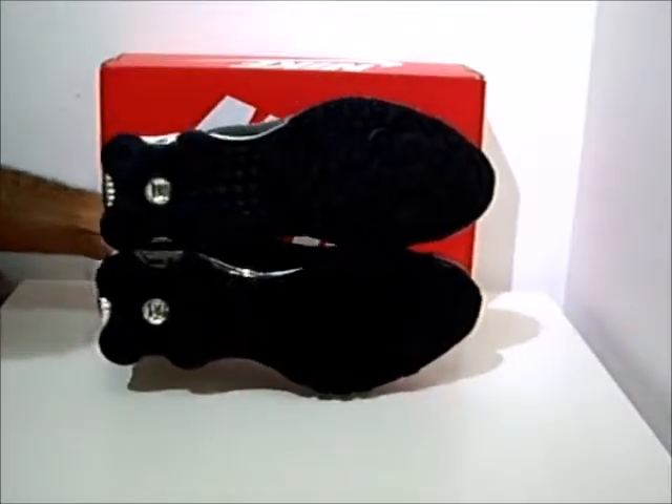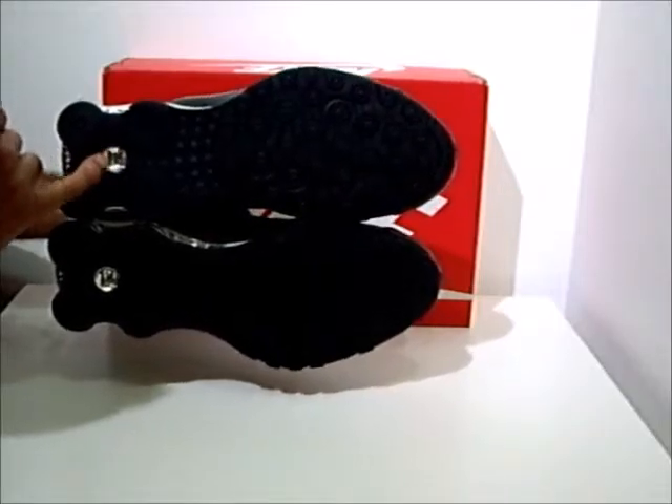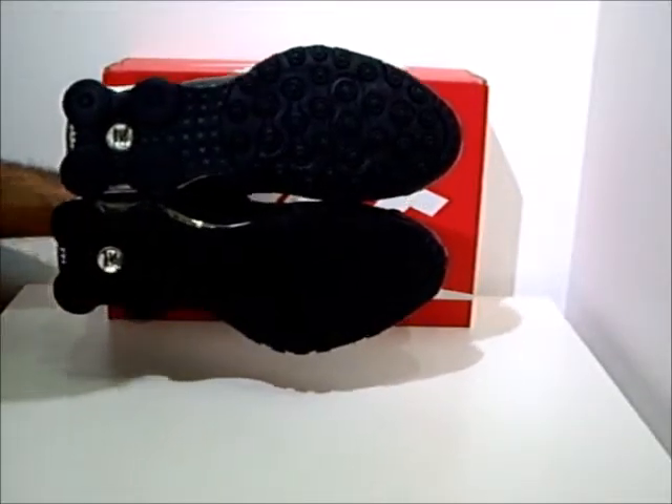Turning it up so you can see the sole — it's all black with chrome silver NZ branding.